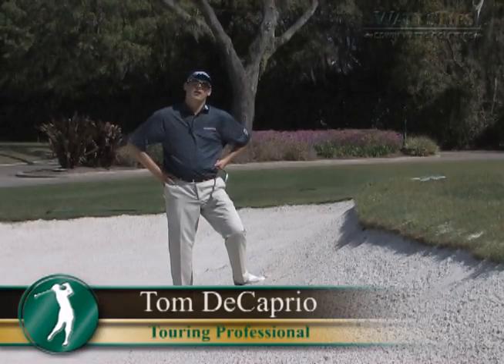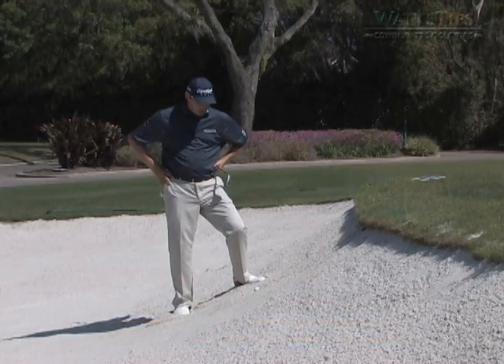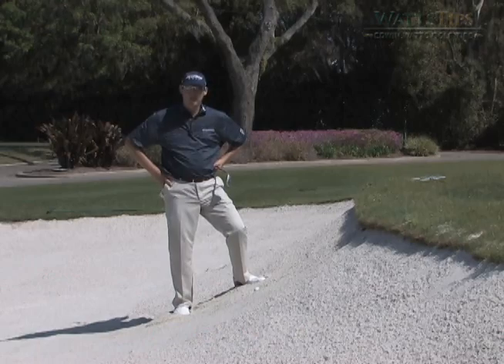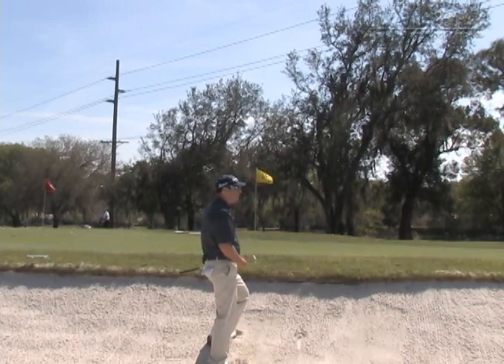I'm Tom DiCaprio, e-golf tour professional here at Avila Golf & Country Club. A little bit of a predicament here — we're up against the lip of this bunker, slightly buried lie. How are we going to handle this yellow flag right here?